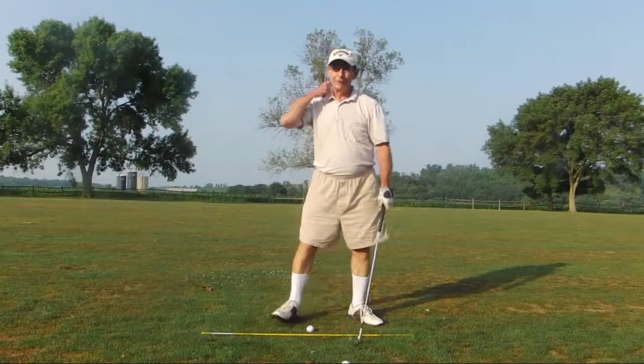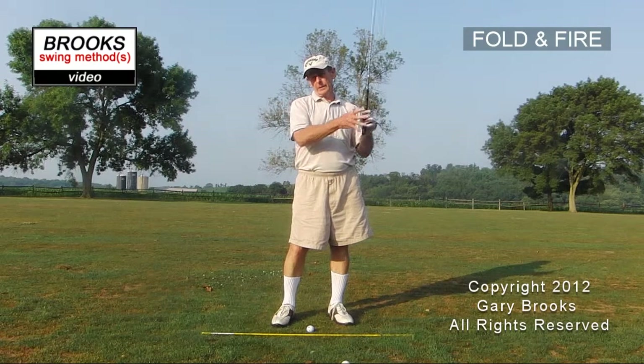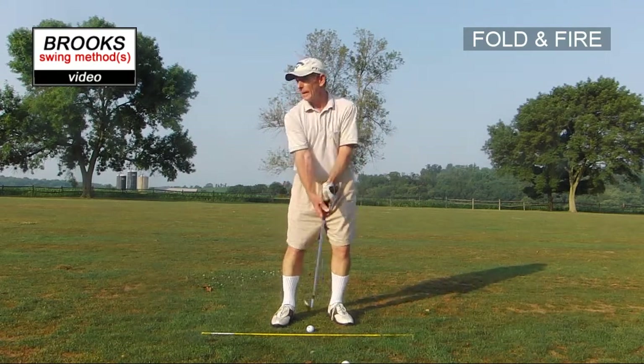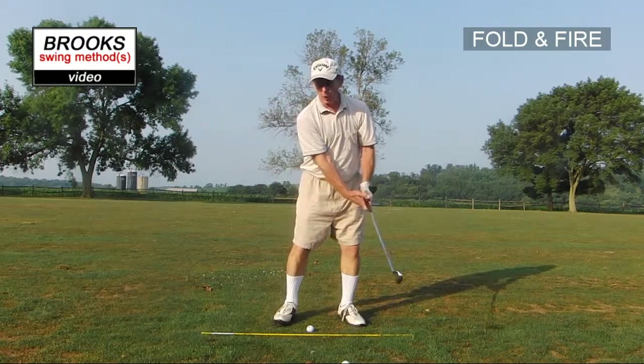I call this method fold and fire. What we're trying to do is get the right wrist and right elbow to fold completely and early on the backswing.